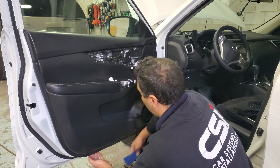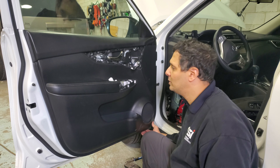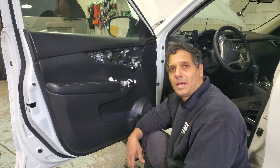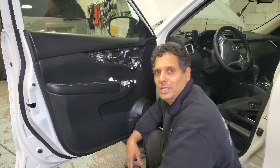Now everything else is just open and pull — all the pieces and the rest of the door will come out. For more videos on how to do this, you can always find us at Car System Installation. Subscribe to our channel, be safe, be healthy, and we'll see you next time. Have a good day!